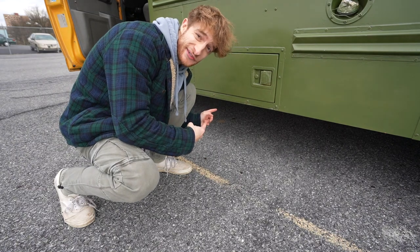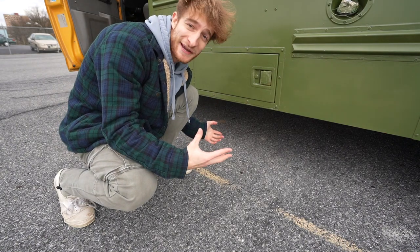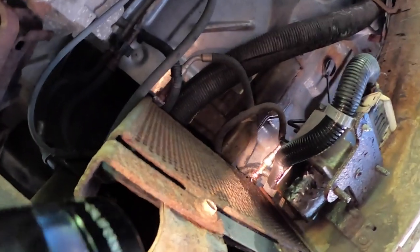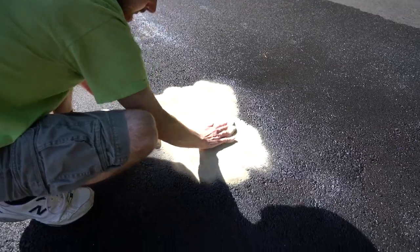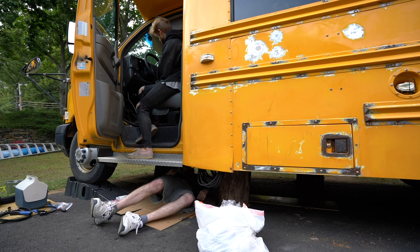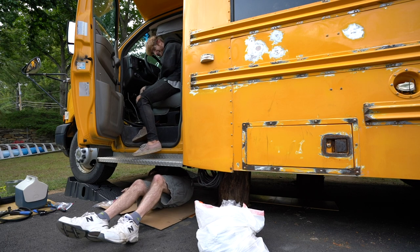Unfortunately for me, a big diesel leak that kind of ruined my driveway. I'm not happy. I can see it already — there's a leak right here. That little divot. Alright, we're good. Yeah! Woo!